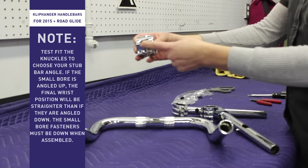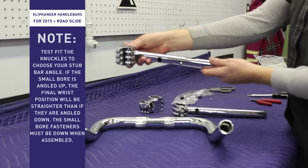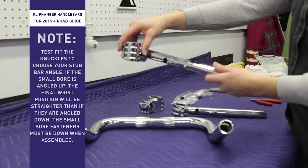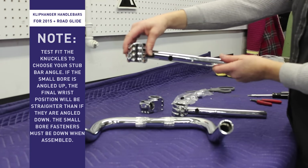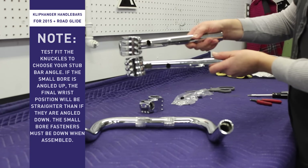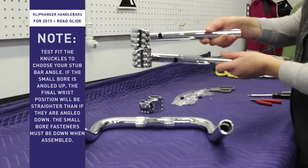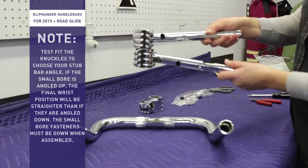You can see how the small bore has an angle to it. If you angle it down, it's automatically going to bring your hand down and as you rotate it will bring it down further, almost like a buckhorn style handlebar. If you like a flatter wrist position, you want the small bore facing up — it's a much flatter wrist position. Even as you pull it back, your wrist will remain straight rather than down.